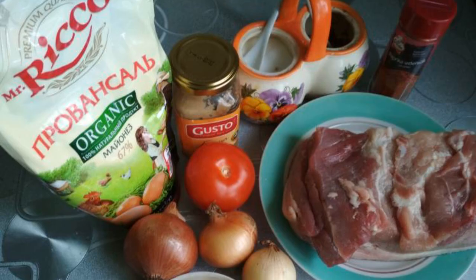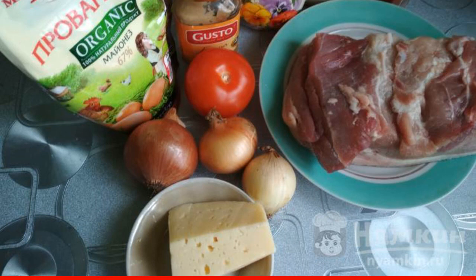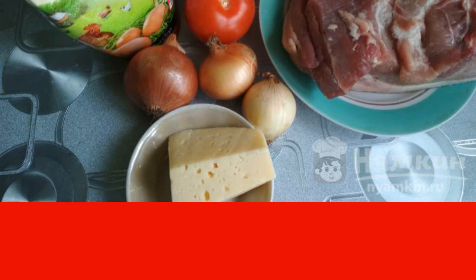I also use it for cooking chicken fillet. I have collected such a set of products. You can increase the number of tomatoes, onions, or cheese if you want to focus on vegetables or cheese crust.